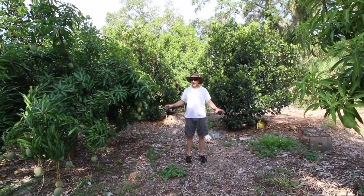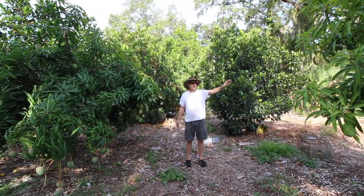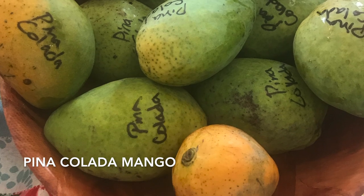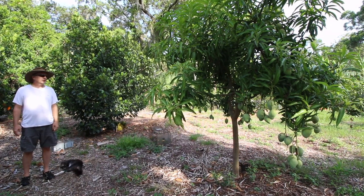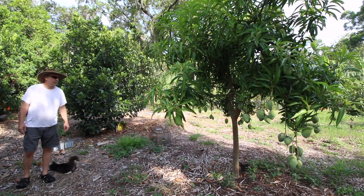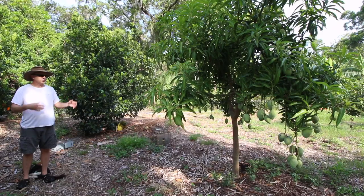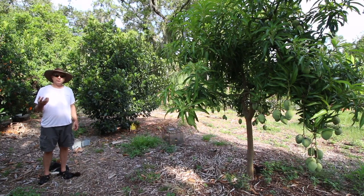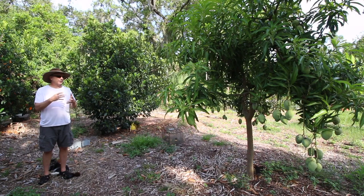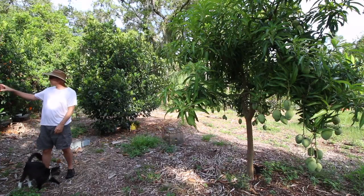We're in the mango and jackfruit section here. This mango on your right is Pina Colada - it's an absolutely fantastic mango. I had some issues getting it started and had to in-arch some extra trunks. Other people have had that same problem - I don't know if it's the cultivar or maybe the root stocks from that year were bad. It's doing great now. It does tend to get something on the fruit that makes them look like potatoes - they get kind of brown and scaly looking - but it doesn't have that much this year, so we're hoping for a good crop. This is the heaviest it's fruited so far.